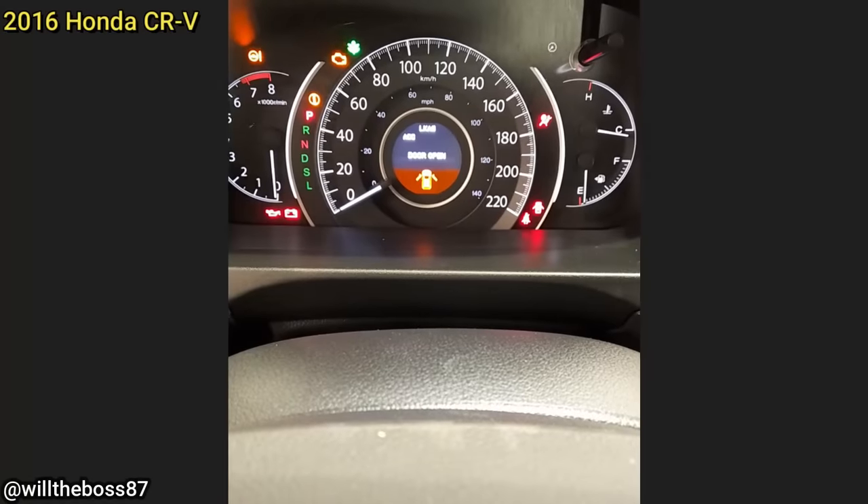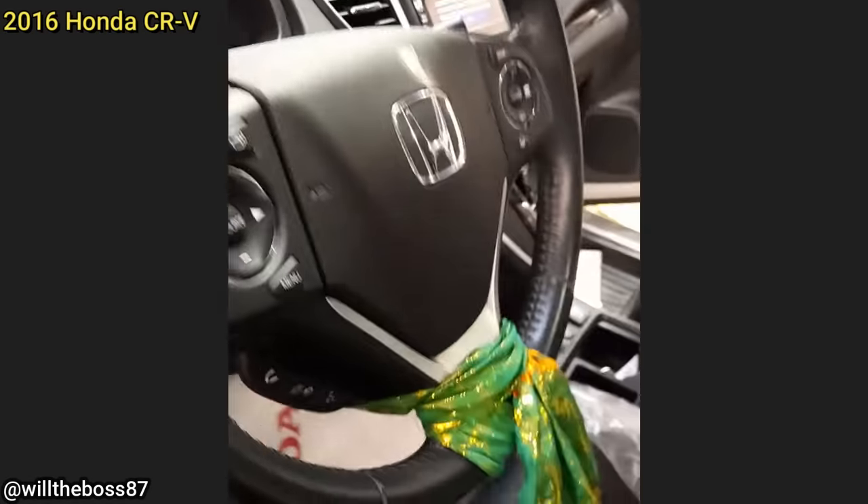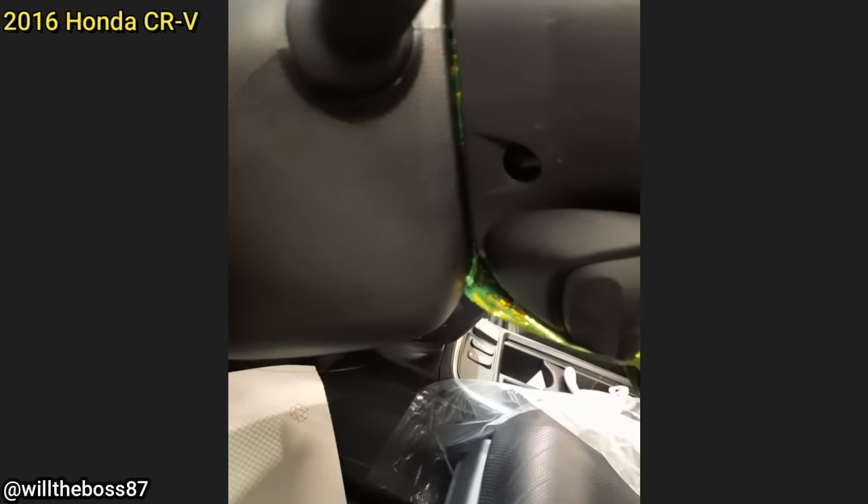And this customer came in as the airbag light is on. The technician found a scarf that was tied to the steering wheel and wrapped around the clock spring, causing it to tangle on turns and create static that interfered with the clock spring.